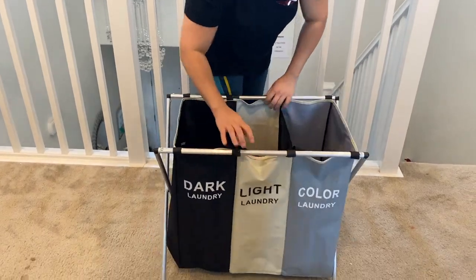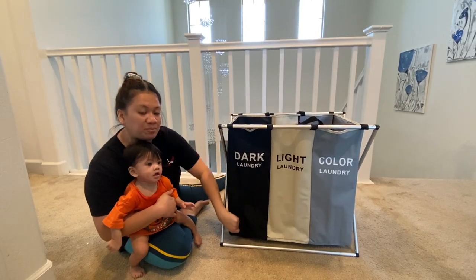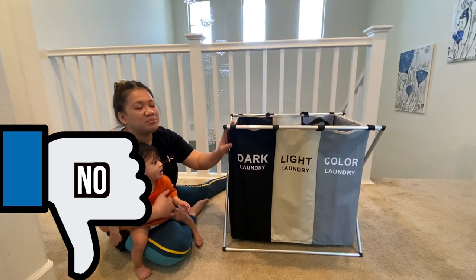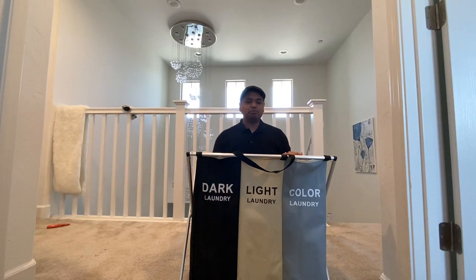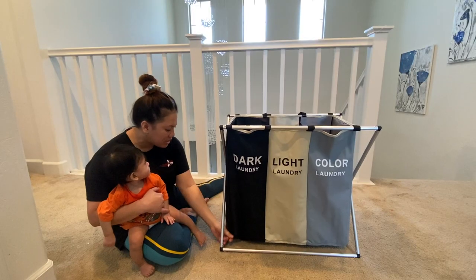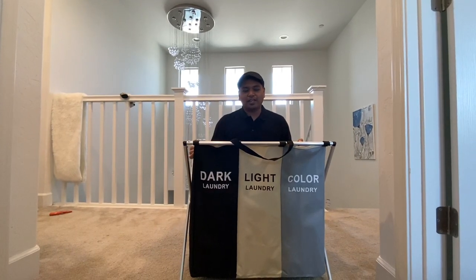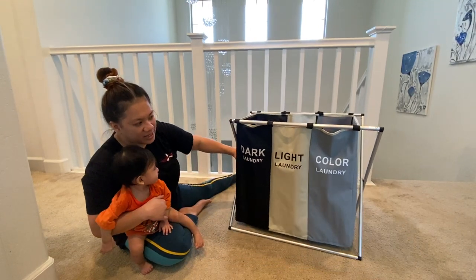It's foldable — you can fold it right like that, so if you don't have that much space in your laundry room, this is the best to purchase. The only bad thing is I wish it were a little bigger. I was expecting it to be taller; it's smaller in person than it looks on the website. But hey, it's okay — I still think it's a good purchase. It's decent and it looks neat.